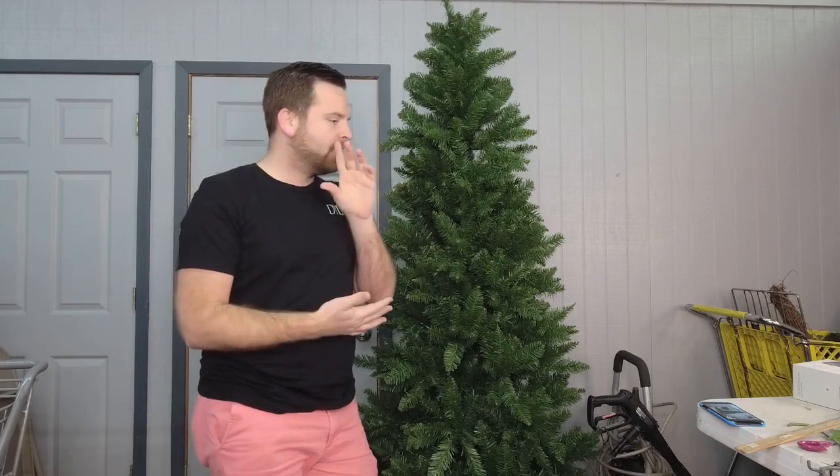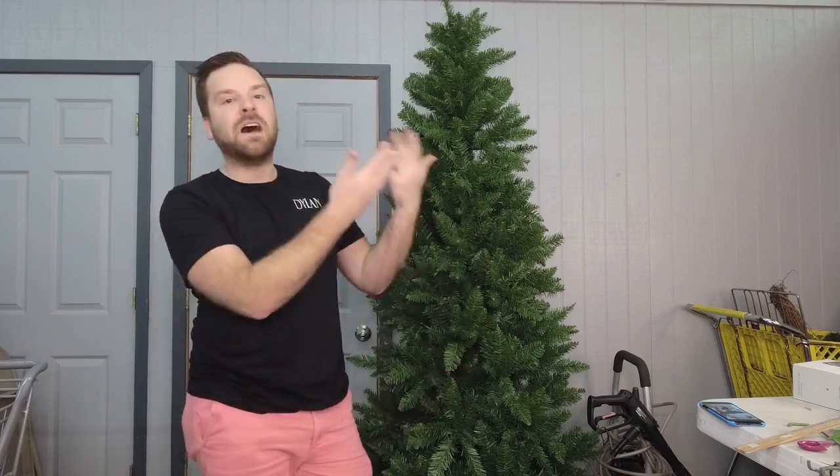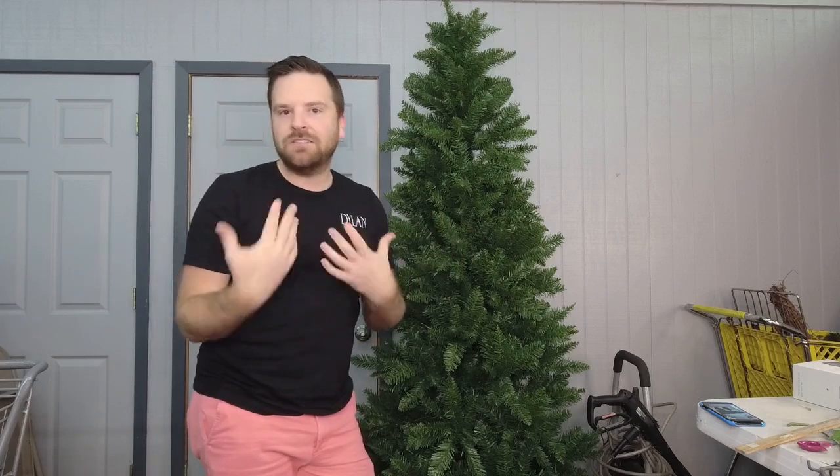On today's tree demo, I'm going to show you how to do the tree, but I'm also going to show you how to incorporate a top that basically matches the tree. Because one, not everybody has room for a large top; two, not everybody likes it; and three, you can do it a different way.